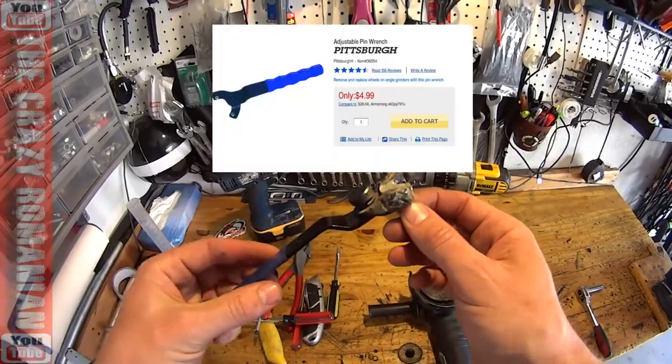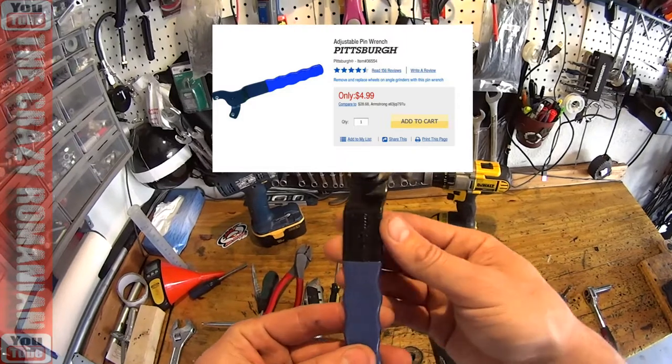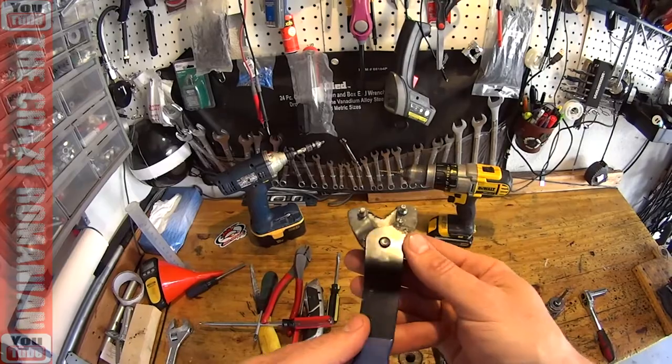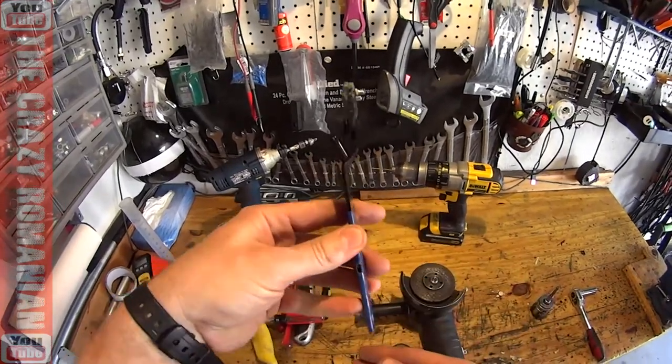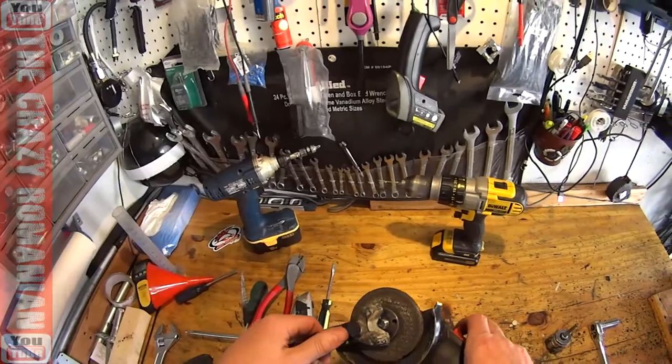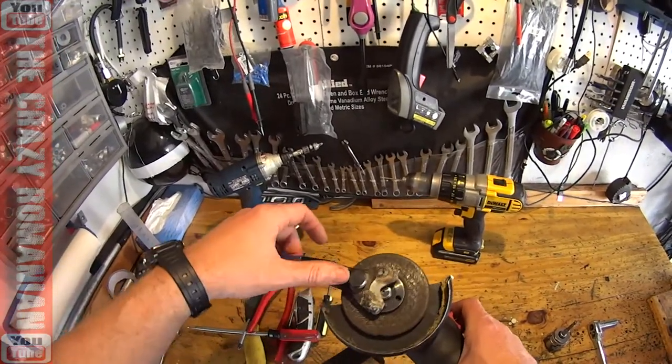I paid about $3 for it with a 20% off coupon, so obviously I'm using the tool for something it was not meant for. Is it a bad tool? Absolutely not. It will work really well on a grinder — if you need to take the blade off, it will work just really, really nicely.